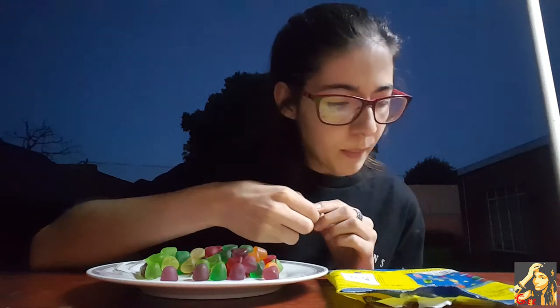Okay, passion fruit and lemon — the lemon is actually the light green one. Let's taste the grapefruit.